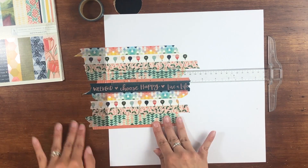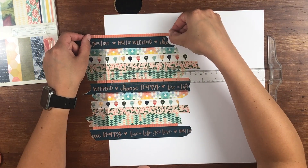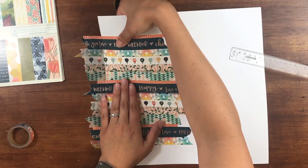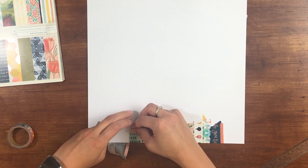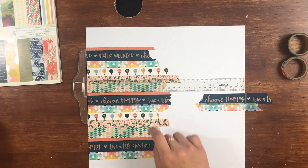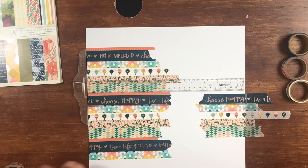I went searching for a fun summery collection, one that I had the washi tape with. I chose the Saturday Afternoon Collection by One Canoe 2, which I absolutely love. And while I was looking at it, they actually have a beautiful foam ice cream sticker. So it was absolutely perfect for this layout — I was so excited that I could combine the two ideas into one dual-purpose layout.